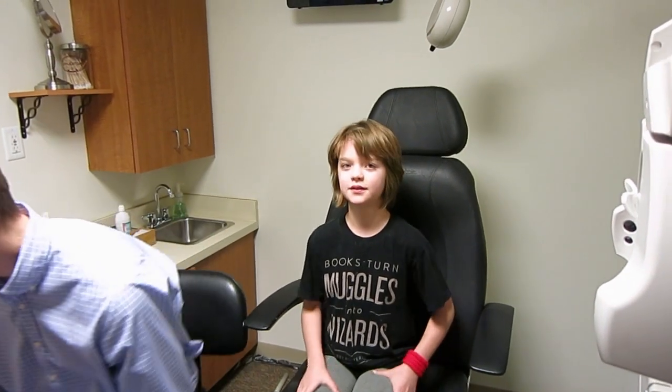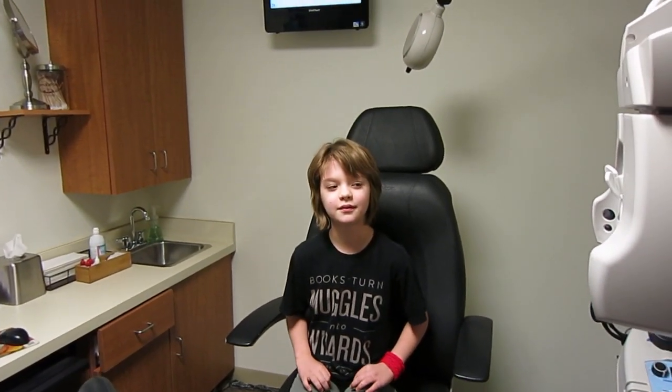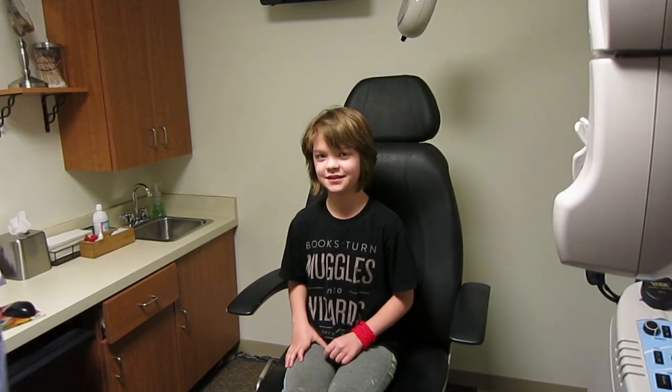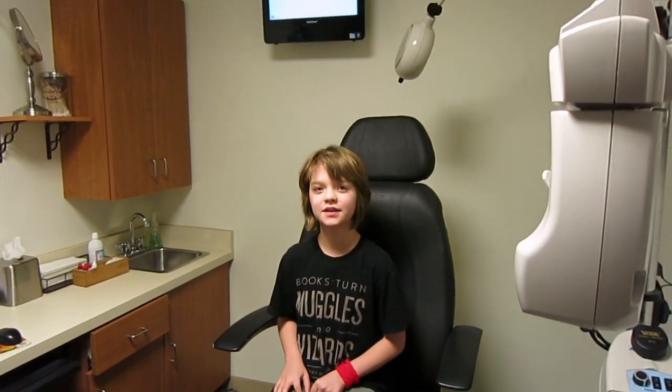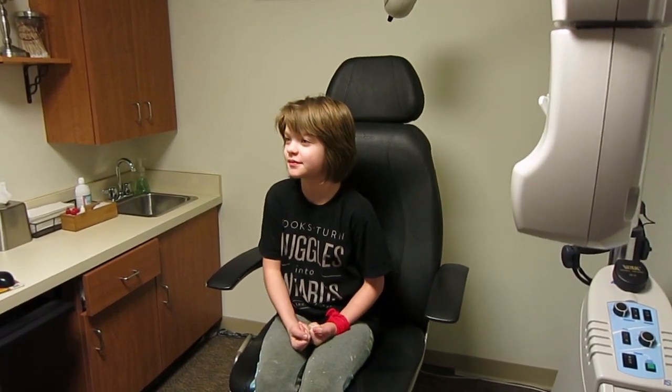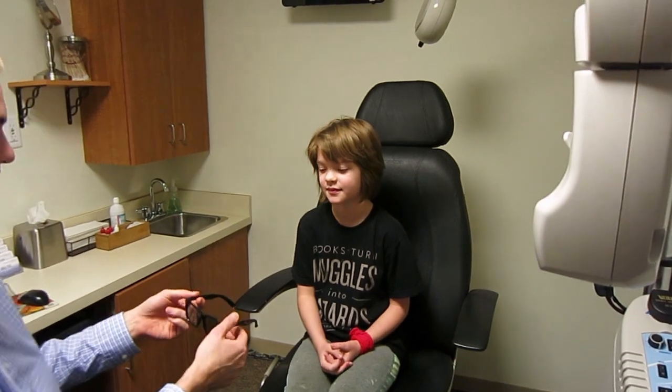A lot of people can't read those numbers — that's a surprisingly large number of people, especially men. They see those colors as the same color, so instead of a 28 they'll just say a 6 because the other one's hidden. It's kind of cool.